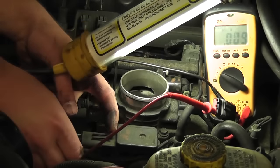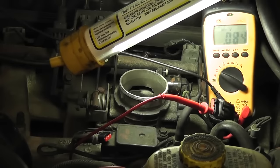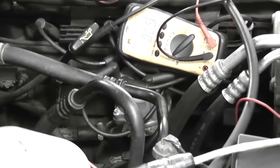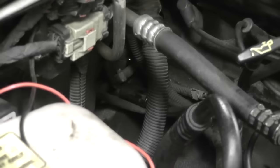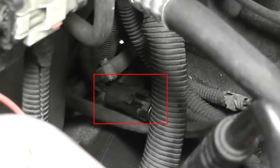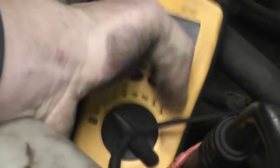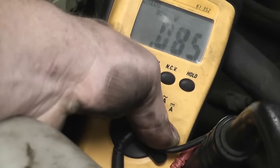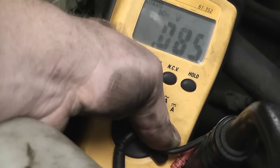I'm going to reach down and unplug the MAP sensor, just watching my voltage on my meter. Voltage came up a little bit, but still not five. TPS and MAP are not shorted. There's my cam sensor connector unplugged — and we're still at 0.085. Going after the crank sensor now; the connector is right here on the side of the bell housing on the passenger side — it's a three pin connector. Crank sensor is now unplugged. And what are we reading? 0.085. So the sensors that share this five volt reference circuit? They're not shorted.